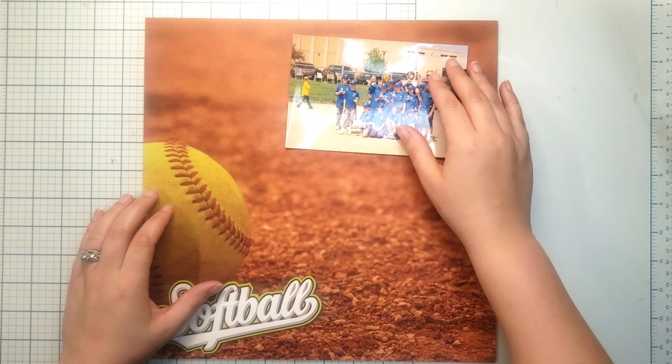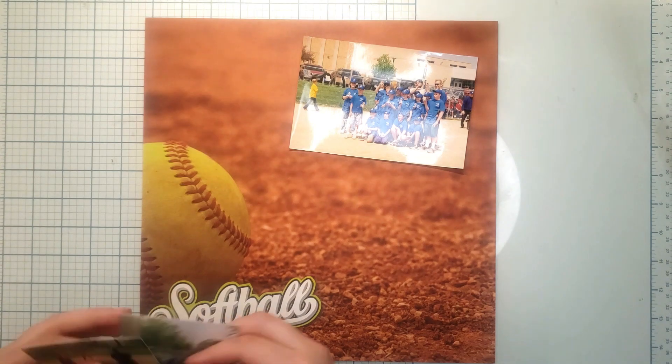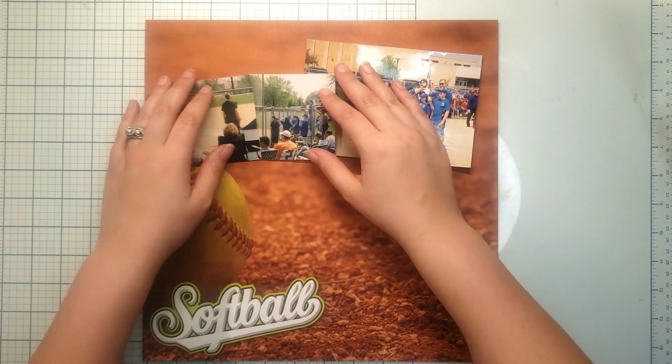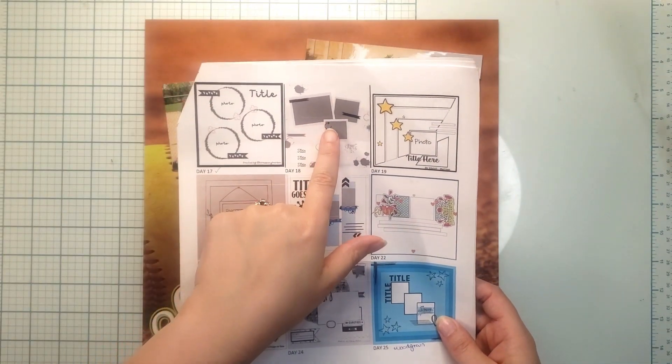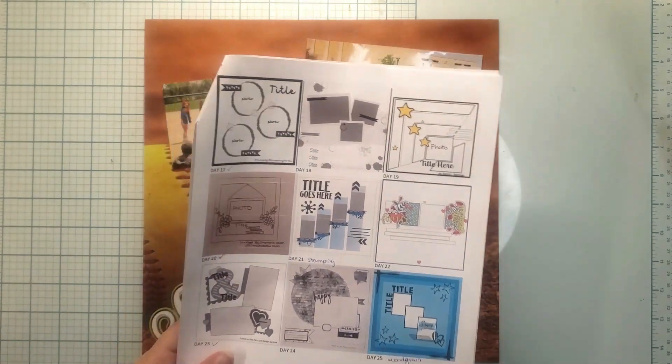I've got some pictures here — this is considered my childhood stories, that's where I got this from. We are doing the 30 Days of Sketches with Christy's Beautiful Life; we're on day 18, and this is what our sketch looks like. When I was flipping through all of my photos, I was looking for something with a horizontal orientation.